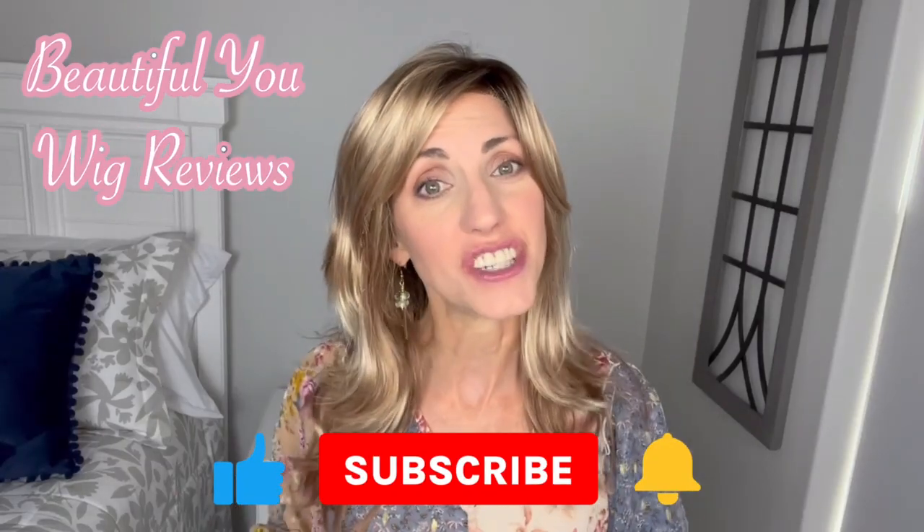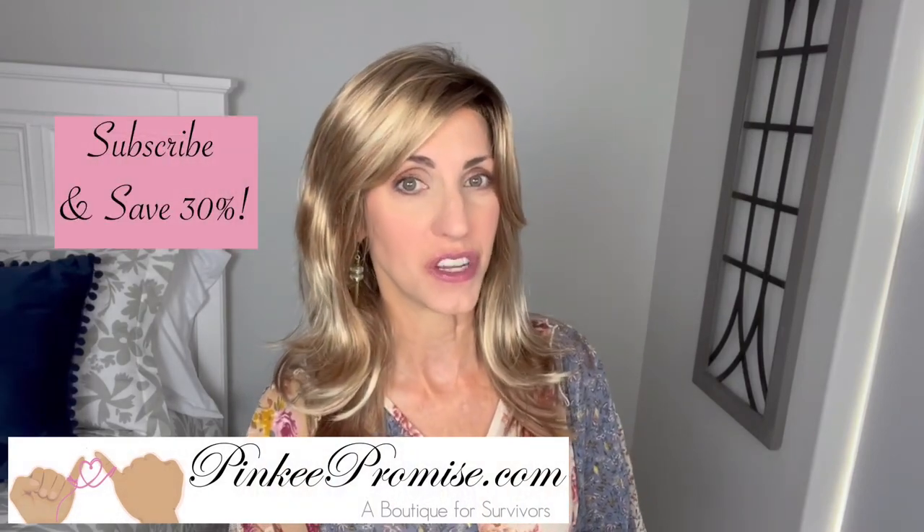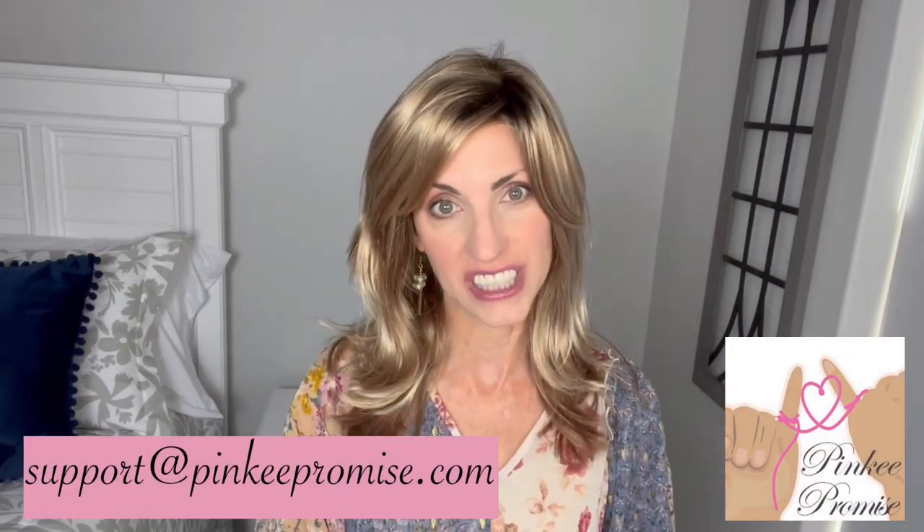Hi, welcome back to my channel. I'm so glad that you are here today. I'm bringing you this review today for PinkyPromise.com. Go to the Pinky Promise website and sign up to receive their emails and you'll get a code to save 30%. You can also email support at PinkyPromise.com if you ever have any wig-related questions.